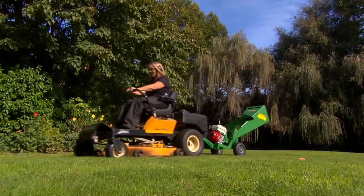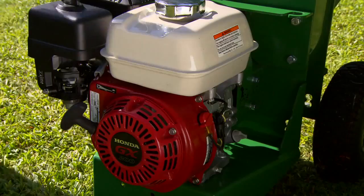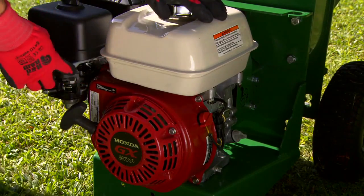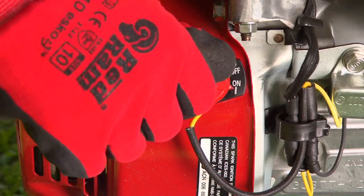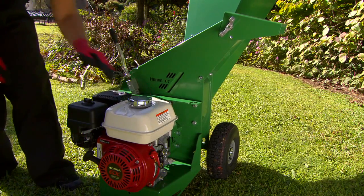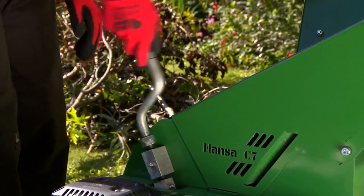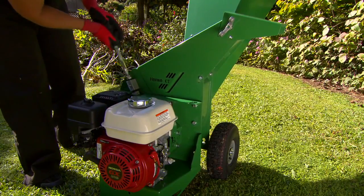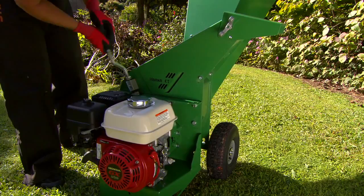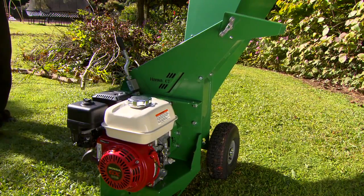The Hanser Model C7 is the ultimate weapon when it comes to efficiently maintaining your large garden or lifestyle block. Starting the C7 is a breeze with a soft start engagement system. The 6.5 horsepower of the quality Honda four-stroke petrol engine is transmitted to the cutting disc through a twin belt drive, providing smooth running and protecting your engine against shock loads.